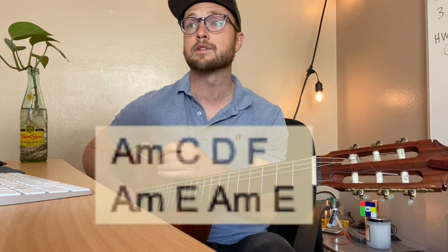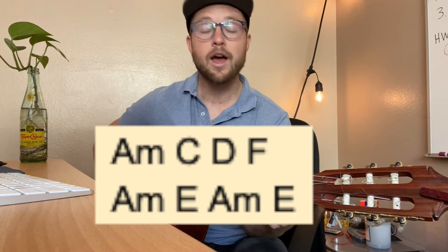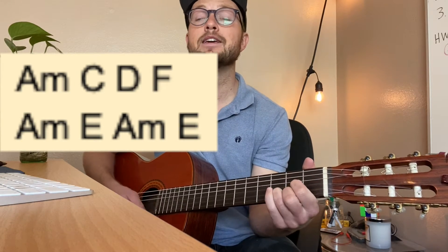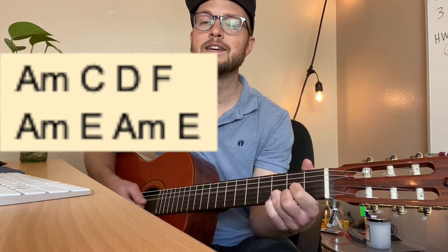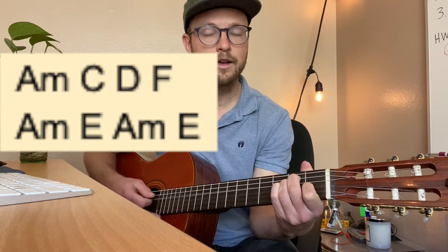Alright, let's go over the cadence — the tempo or strumming pattern. I'll have them here for you. This is going to be the general pattern pretty much the entire way through: A minor, C, D, F, A minor, E, A minor, E. Let's try that one again — A minor, C, D, F, A minor, E, A minor — just like that.